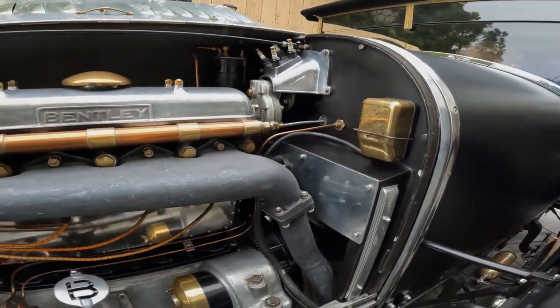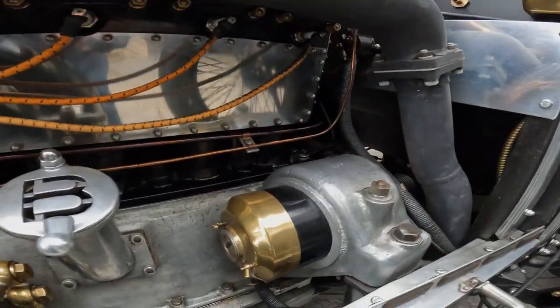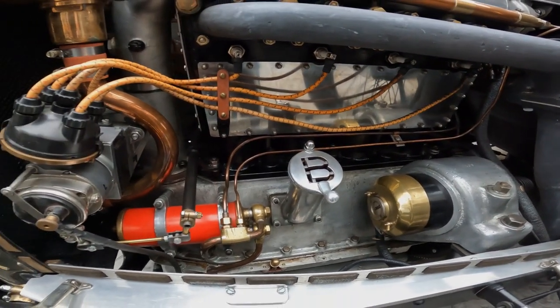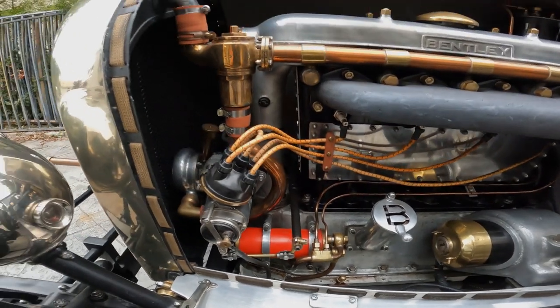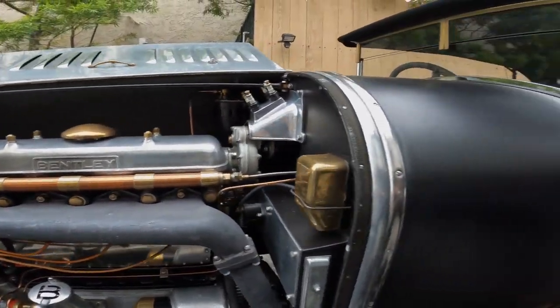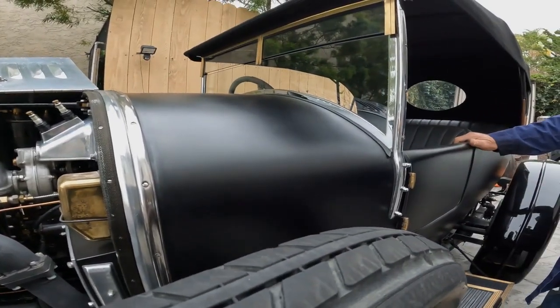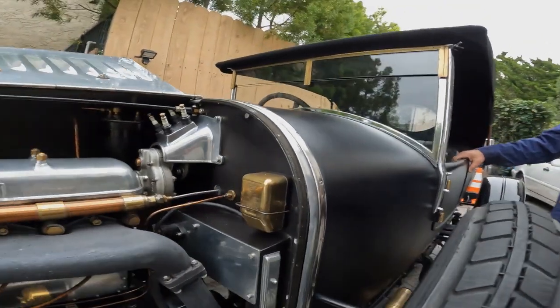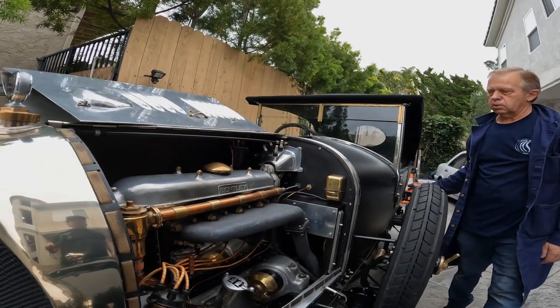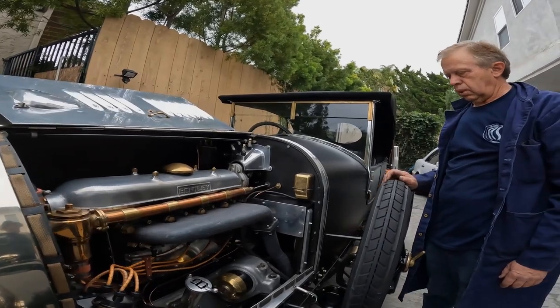Look at that — starter. So is it still considered a brass era? No, just trimmed in brass. You can see they've got some brass trim on it, but it depends on what the owner wanted — with the polished hood and the nickel lights. So that's a polished aluminum hood — and that's how they would have come? Yeah. Wow.